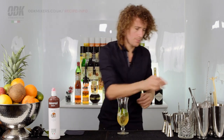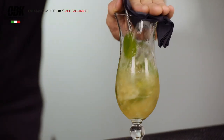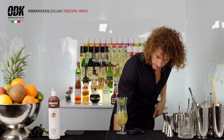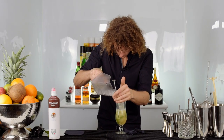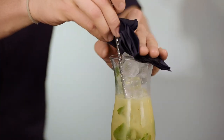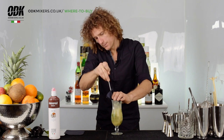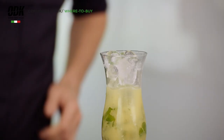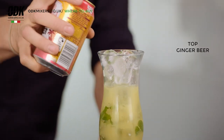Now we want to churn that up. Grab yourself a spoon and a napkin, give it a quick mix, add more ice cubes, another quick churn, and we're going to top this with ginger beer.